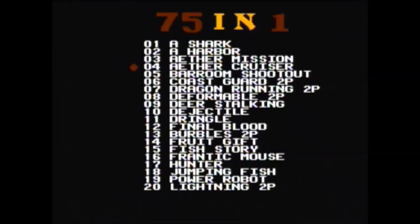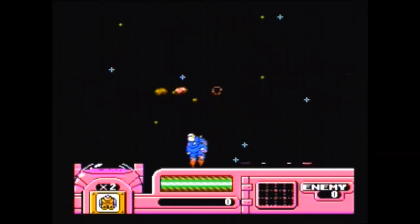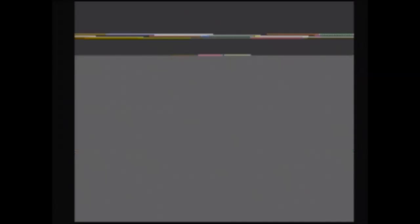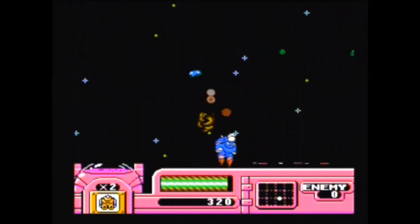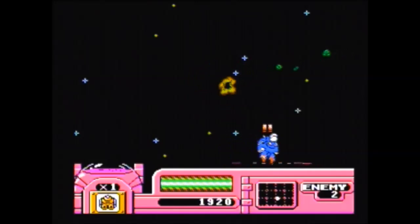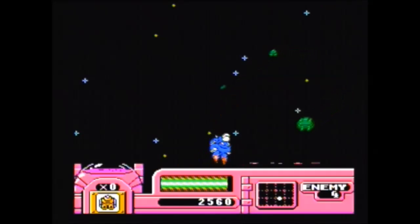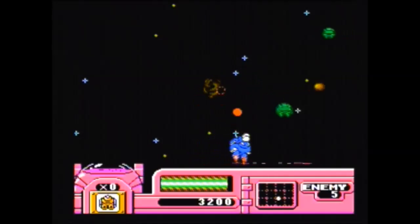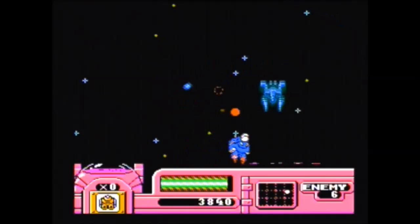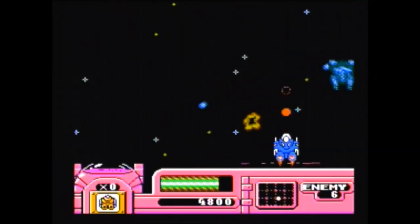All right, on to Aether Cruiser. Copyright 2004 — so I guess this game console came out in 2004, if you want to call it a game console. Stage one. I'm stuck at the bottom of the screen and I can move very, very slowly back and forth, and I can shoot. All the buttons seem to do the same thing — shoot. The graphics in these games are very NES-like, definitely nowhere near the Dreamcast, and the games are not even close to NES quality.